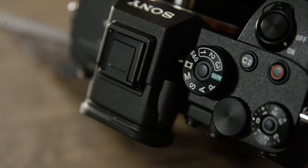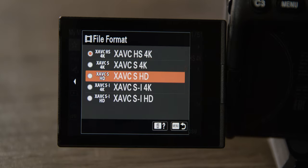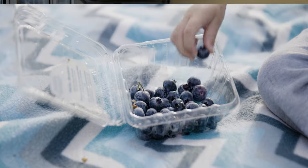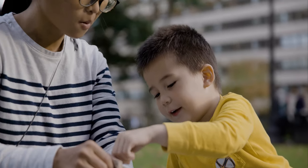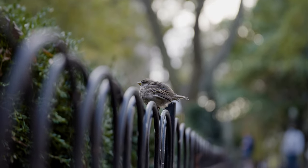One more hack I have is that I leave the regular movie mode as kind of a fourth custom mode. Here I'll leave the file format in SI 4K, which is the actual highest possible quality this camera can shoot in. I honestly can't see much of a difference between SI and HS, but if I'm shooting something I know is super high detail — like fabric or foliage — I'll switch to this. And that's my whole Sony setup for weddings.